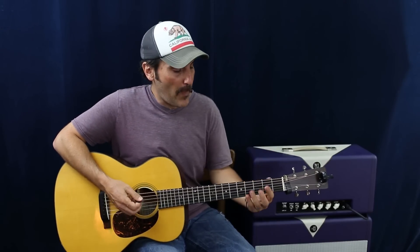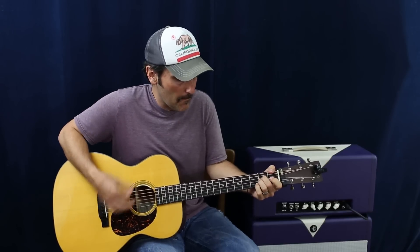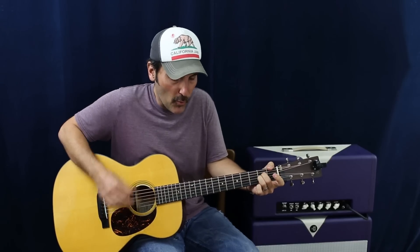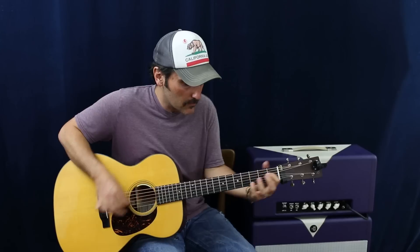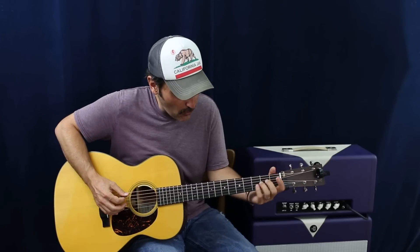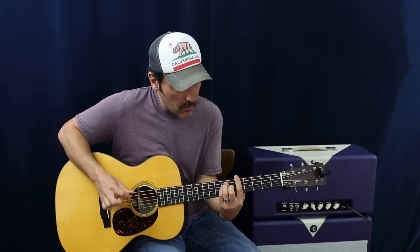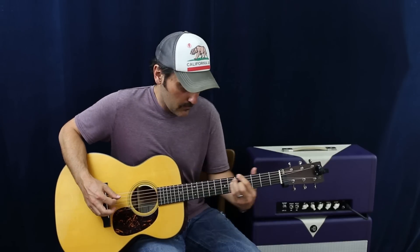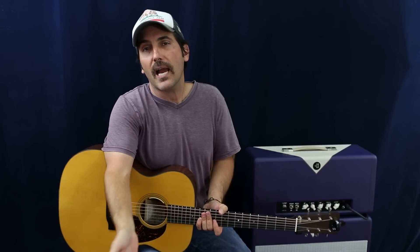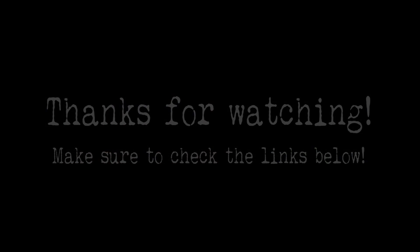Now there's a solo part - if you're by yourself, you can just play the chorus again. At the end, you go back to the B, E, A. One more time. And then hit the A again, three, four. And there you have it! If you like what you see, please subscribe and share the video - that helps me out. You guys are amazing, thanks for the continued support. We'll catch you next time!